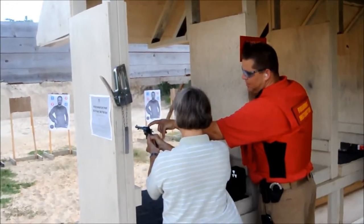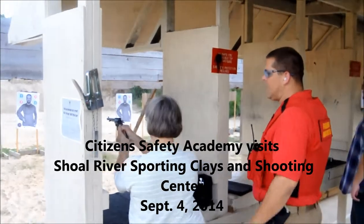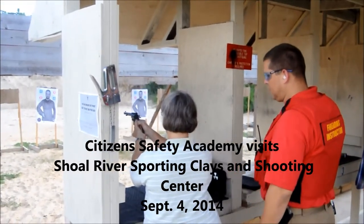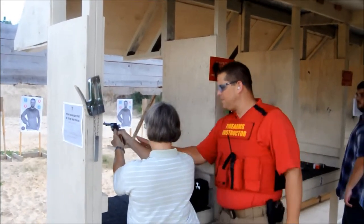The top of this piece needs to be flush with the top of that. So we're going to go ahead and get on target, and now you need to take your safety off. With your support hand — you can do it that way. Now your gun is ready to fire.